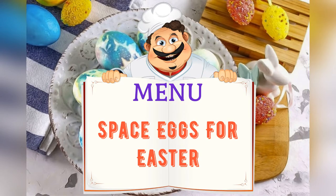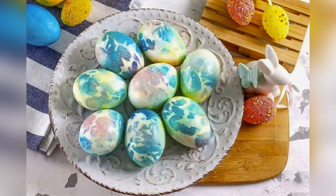On the menu tonight: space eggs for Easter. Friends, adjust the ingredients to your taste and color.